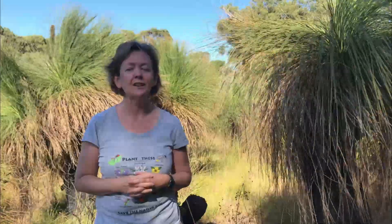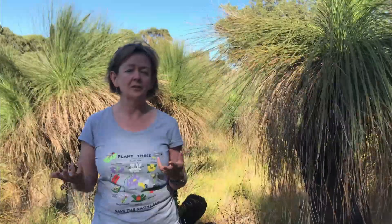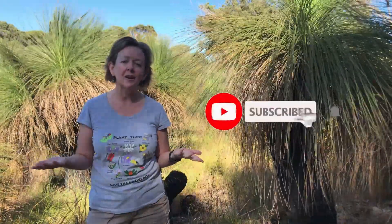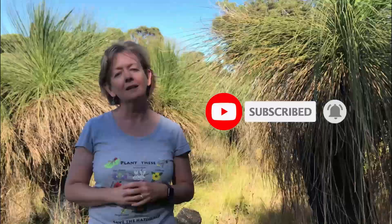That about brings me to the end of this video. I take this opportunity to acknowledge the traditional custodians of this land as the Noongar people. I filmed this video on Noongar budja — that is Noongar country, or Noongar land. Thank you for watching. Please share, subscribe, or give me a thumbs up if it feels right for you. I'll be back soon sharing more interesting facts about our beautiful bushland on Life in the Bush. I'll see you then.